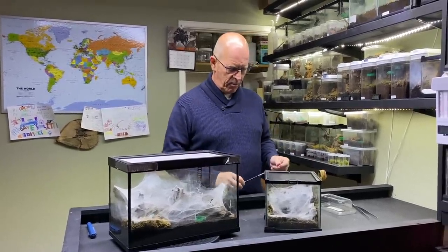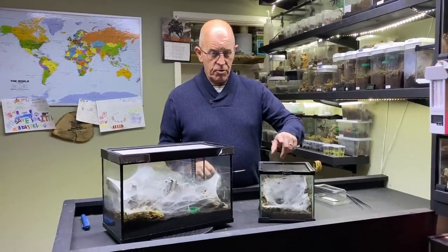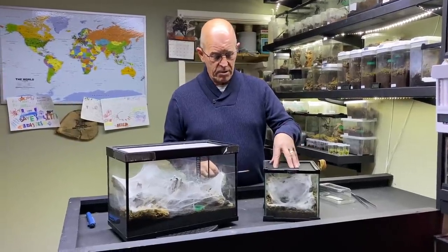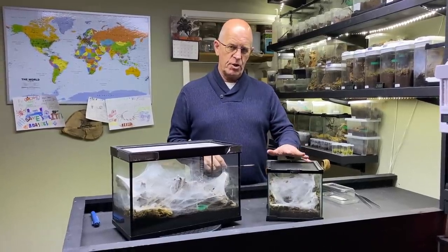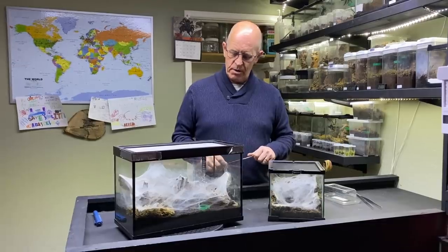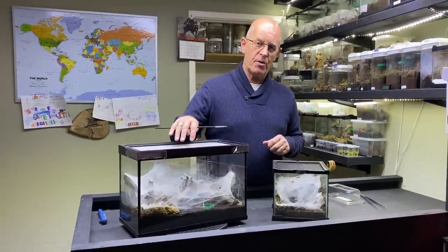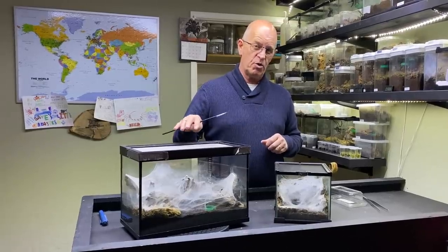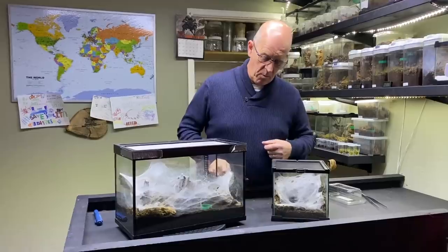The male is in here, and as you'll know from previous videos we keep our males in these little 20 by 20 cubes — perfectly adequate, keeps him safe and saves his energy. Our female is in this temporary enclosure; I've been very keen to move her over but we're going to try and pair her first. As you can see, they do some incredible webbing.